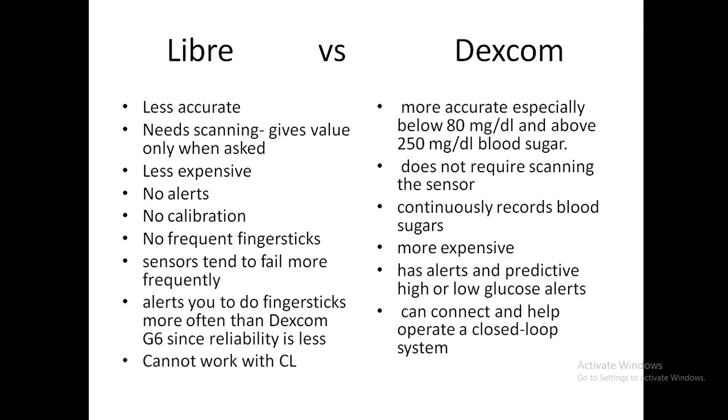Comparing the Libre with Dexcom: the Libre is less accurate, requires scanning, only gives values when asked, and is less expensive. It has no alerts and requires no calibration, with no frequent finger sticks needed. However, sensors fail more frequently and values become less accurate when glucose is going down, requiring finger sticks for confirmation. The Libre cannot work with a closed loop. Dexcom is more accurate, especially below 80 and above 250 mg/dL, does not require scanning as it continuously transmits data, making it a true CGM. The Libre is an FGM — flash glucose monitor — while Dexcom is a CGM. Dexcom is more expensive.